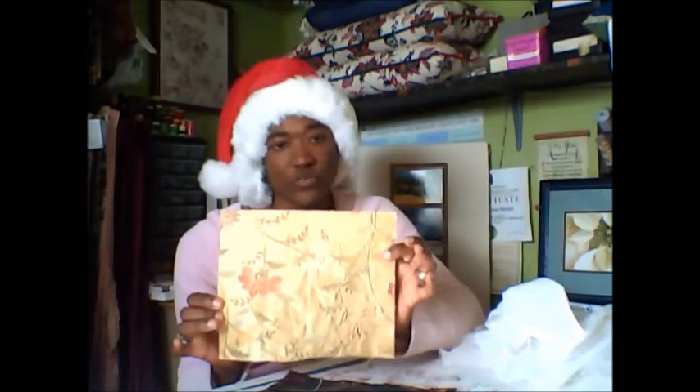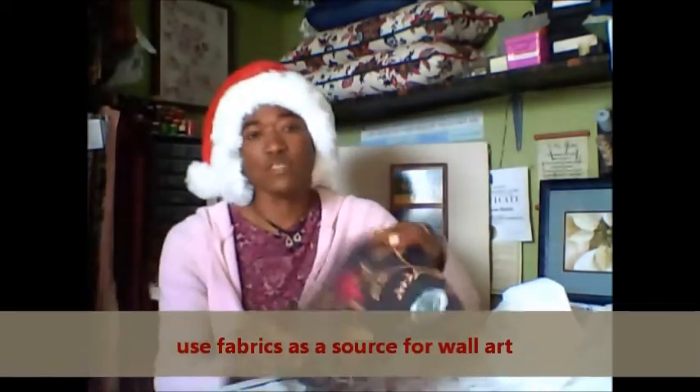How can I leave fabrics out? I just love working with fabrics. They are so very beautiful and they are so pretty. You could use this easily to create a great piece of art on your wall.